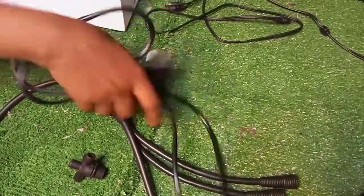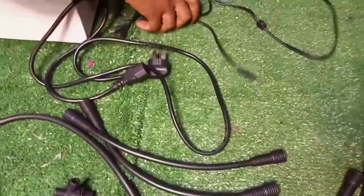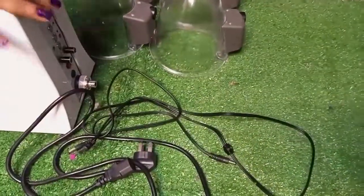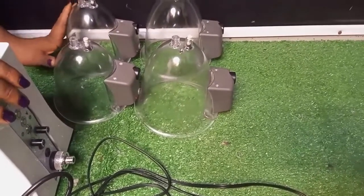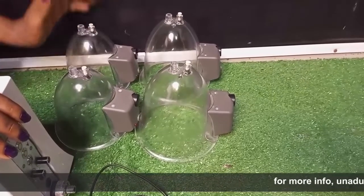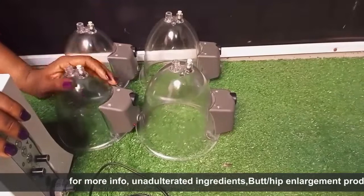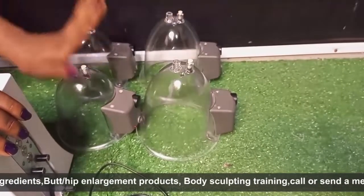This is the power suction — look at how it looks like. And this is the DC line, also used for the connection. All of what I'm showing you is used for the connection. These are the cups; we have about 40 cups but I'm showing you the most used ones — this one is for the butt, and you can also use it for the breast.